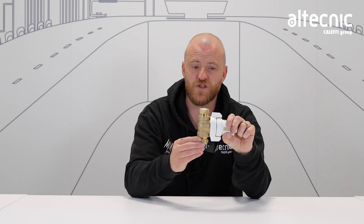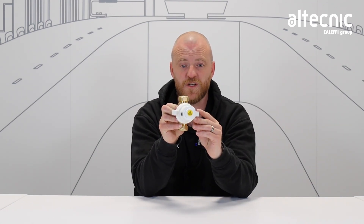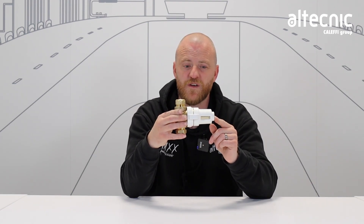This has just two compression joints and the isolation valve is a unique single rotation. Once rotated into the closed position the filter body can be serviced.